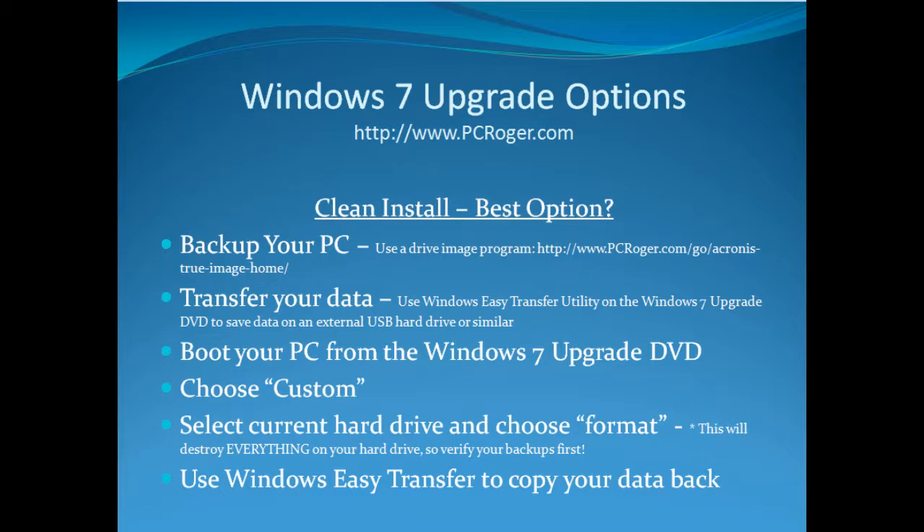The clean install is probably the best option — this is what I like to do with Windows each and every time whenever possible. Microsoft has a long storied history of Windows upgrades that really turn out not being very ideal, and people have problems with performance and even locking up. So a clean install avoids all of that. The steps would be first to back up your PC, and I prefer to back up the entire drive with a drive image program. I really like Acronis True Image — there's a link on the screen.